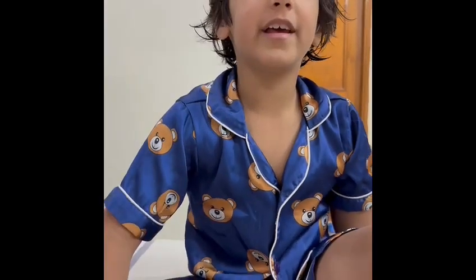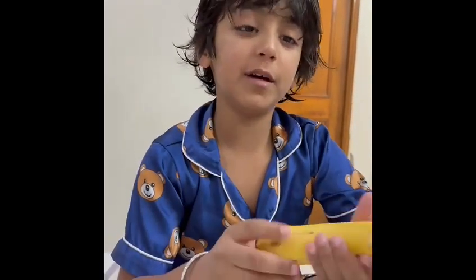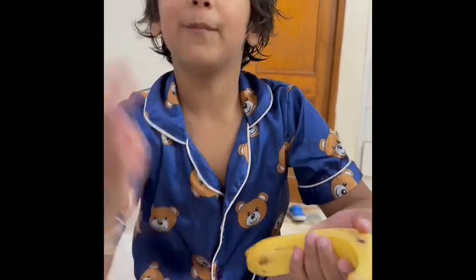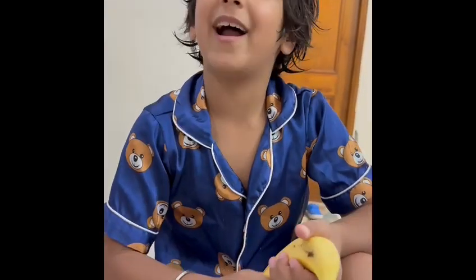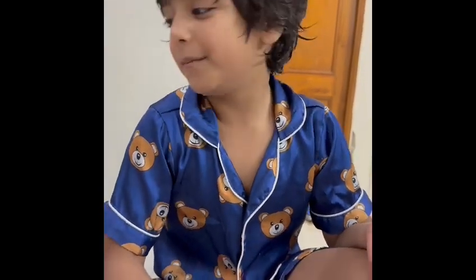Hi guys, today I am going to do some homemade experiments. This one is called the banana and toothpick experiment. My mom will give the honors on how to do it, because I don't even know how to do it — she only told me that you can make something with toothpicks and bananas.